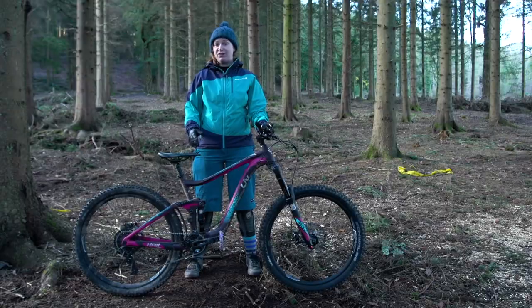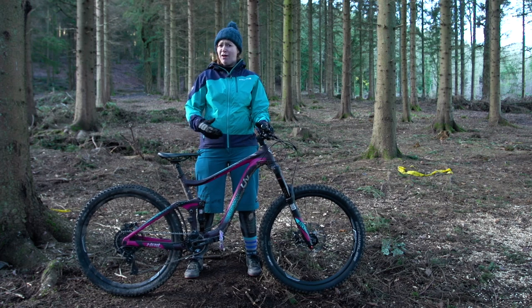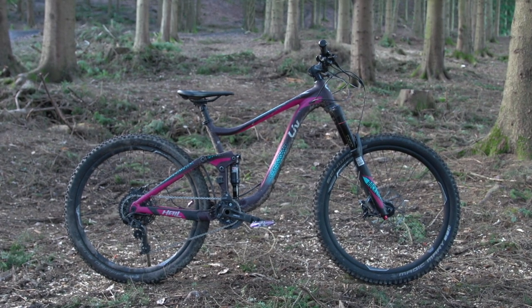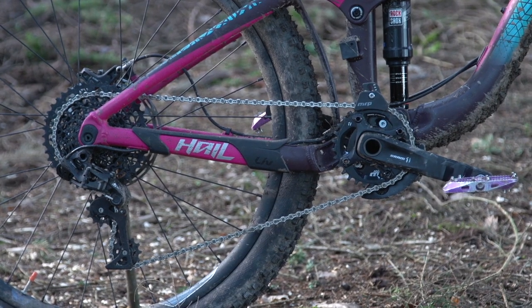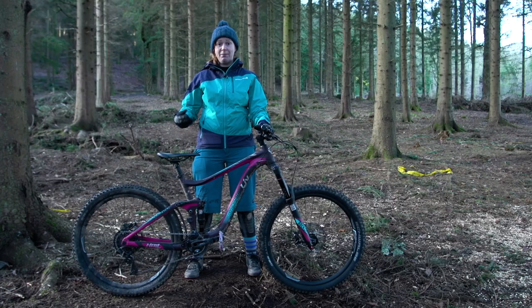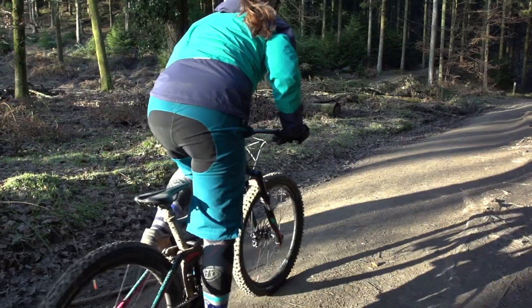Liv claim that this bike has a slightly higher bottom bracket — and I need to clarify exactly higher than what. Normally I wouldn't say that's a good thing, but they claim that because women carry their weight lower in their bodies, combined with the trunnion-mounted shock, they can raise the bottom bracket to give greater clearance when riding over obstacles.